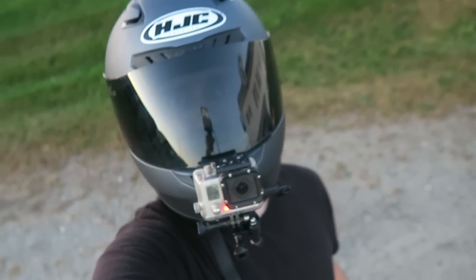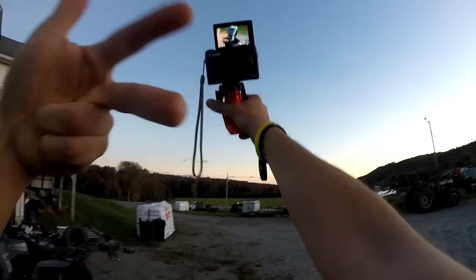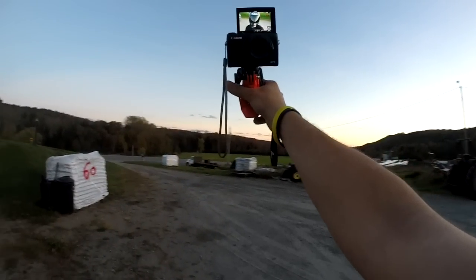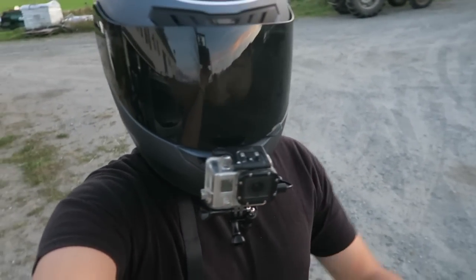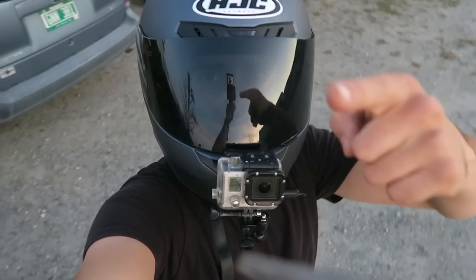If you can hear me right now, that means the microphone works, the adapter works, and the GoPro all work together. I actually have my handheld camera in the gripper mount as well - handheld cameras work on gripper mounts too. I wanted to hop out here and show you guys what it sounds like outdoors. Thanks for watching, see you next time.